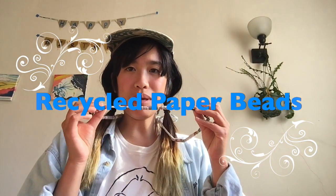Happy Earth Day Garden Scientists! Here's a fun way that you can recycle at home and make some cool paper beads.